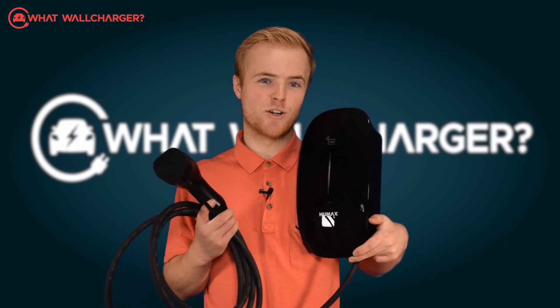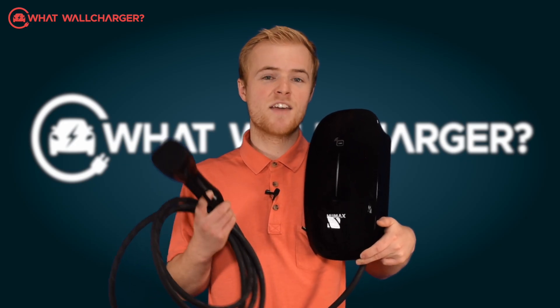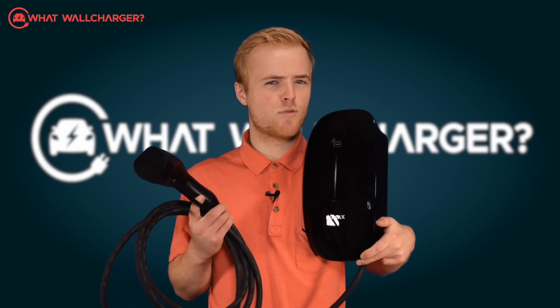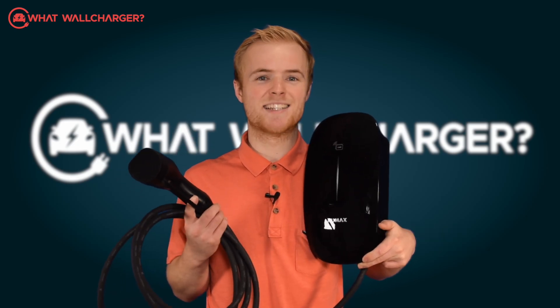Today we are reviewing the Humax charger, better known for set-top boxes, digital video recorders and other consumer electronics. This South Korean company is entering a new territory. Has it bitten off more than it can chew with this EV charger? I'm Zach Paterson and you're watching What's Will Charger, choosing chargers made simple.